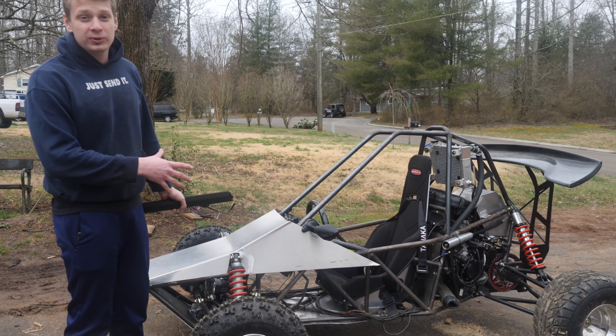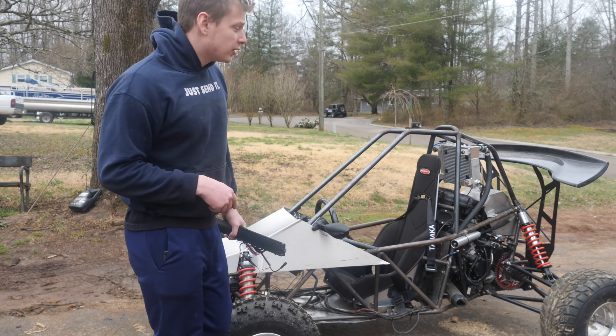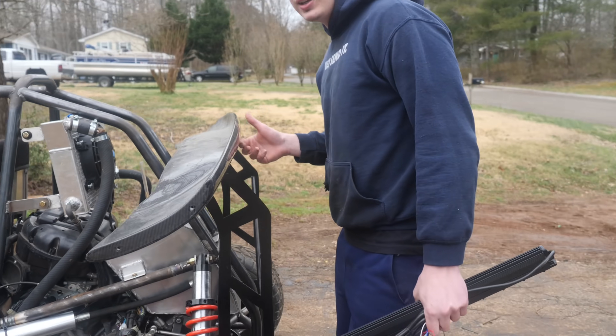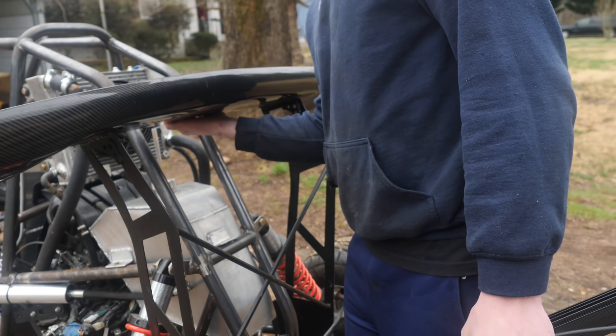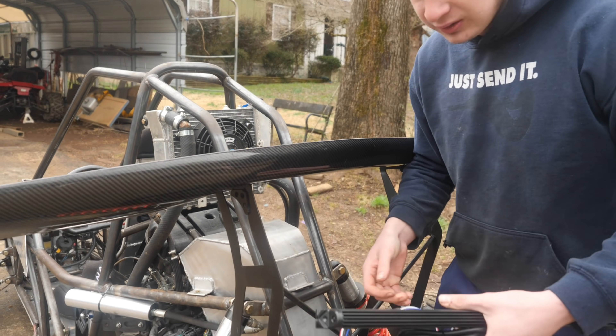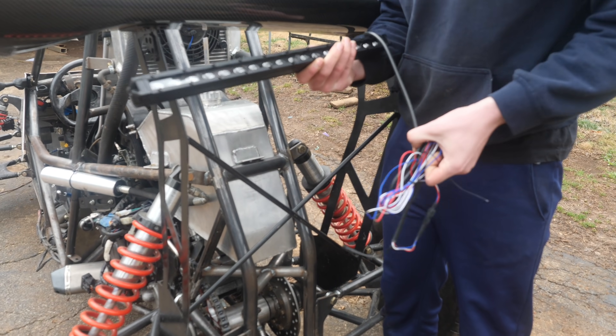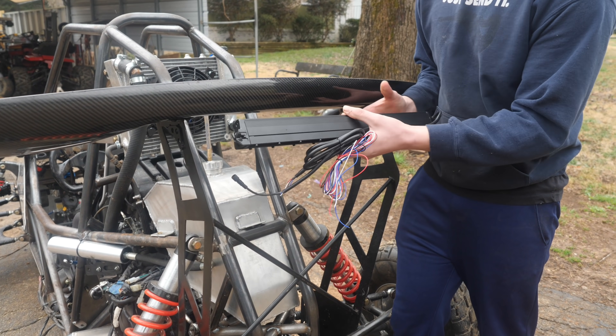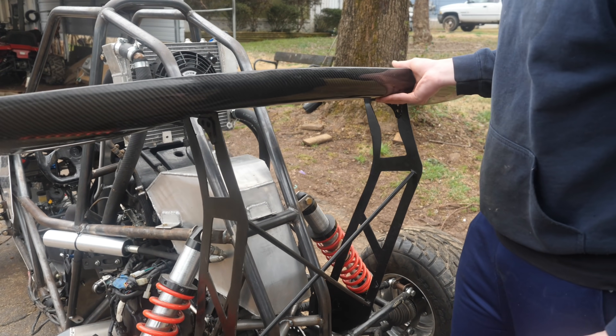It's gonna take a whole week to finish it. Let me show you what I'm doing with the rear brake. The wing is gonna be mounted off some tubing, and then for the tail light I'm gonna use a slim LED and basically conceal it under the wing — I figure that's the best way to do it.